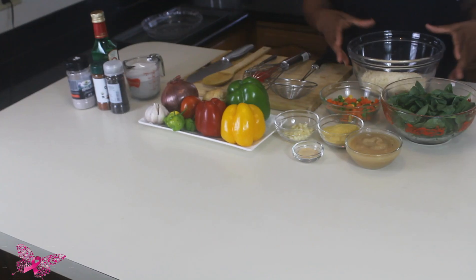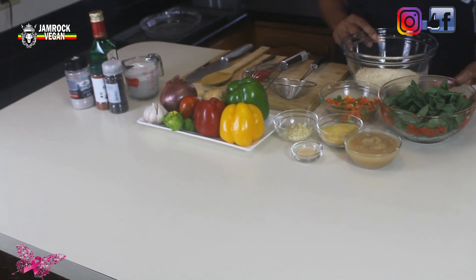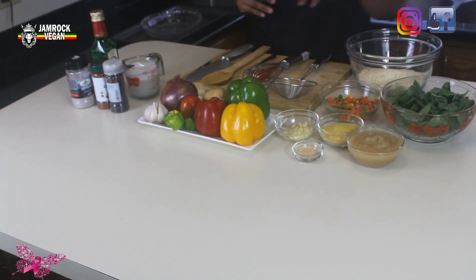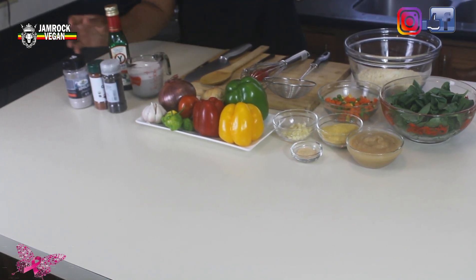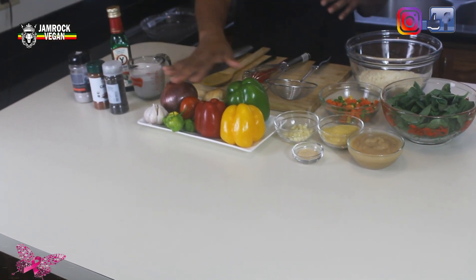Welcome back! Today I'm making a gluten-free vegan quiche. For this amazing recipe you're going to need some chickpea flour, some spinach, mixed vegetables, applesauce as a stabilizer, some nutritional yeast, garlic, onion powder, coconut milk, olive oil, black sea salt, cayenne pepper, and black pepper.